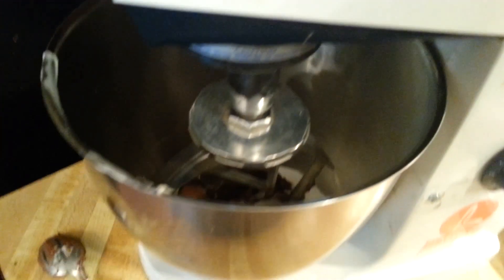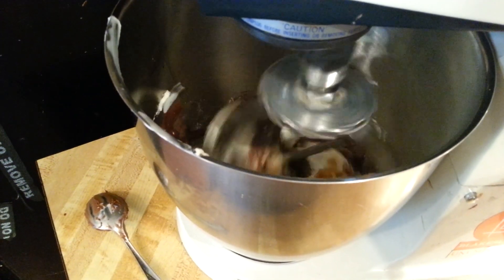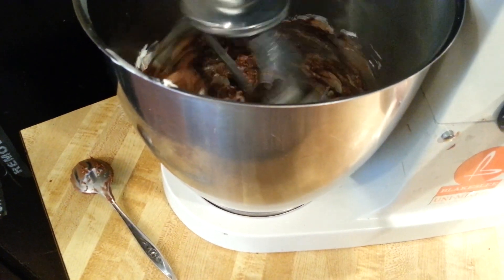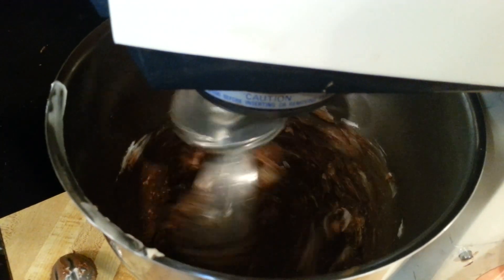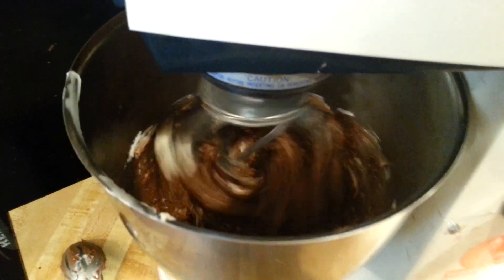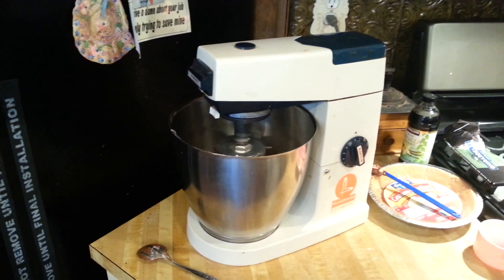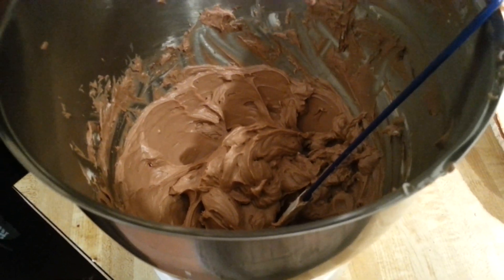Sometimes Cheryl's just not as bright as she looks. Here we go. I'm going to start off slow. I'm going to let that beat for, I don't know, a couple, three minutes. I'll scrape down the sides. I am done beating this — it probably beat for about eight minutes or so, and I kept scraping down the sides.